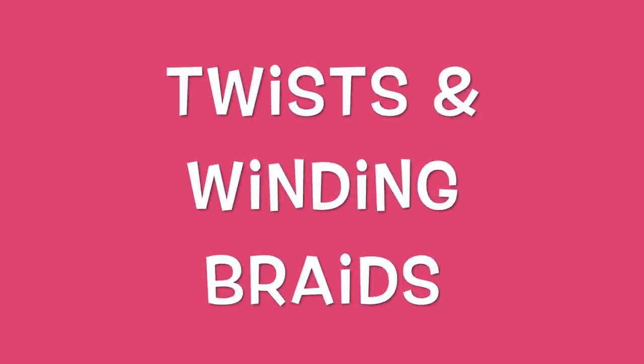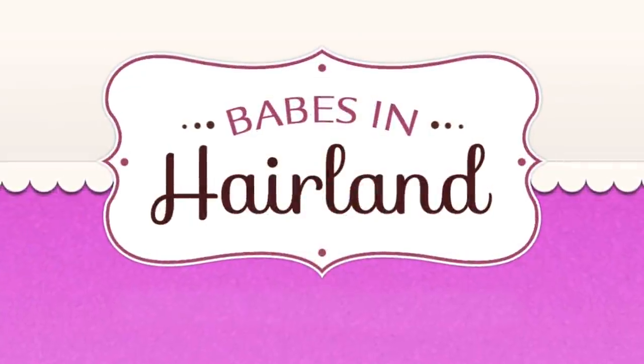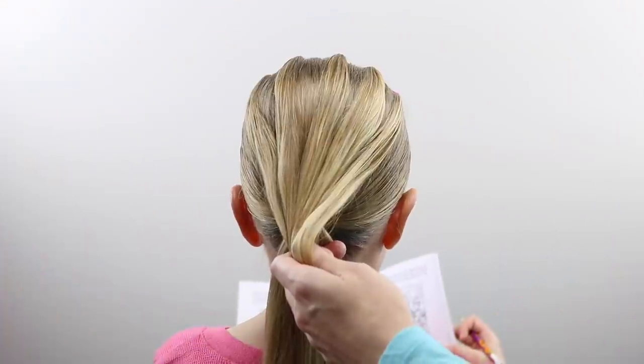Hi guys, it's Becky at Babes in Hairland. Today we're sharing a twists and winding braid hairstyle that was actually inspired by prettygirl79 on Instagram.